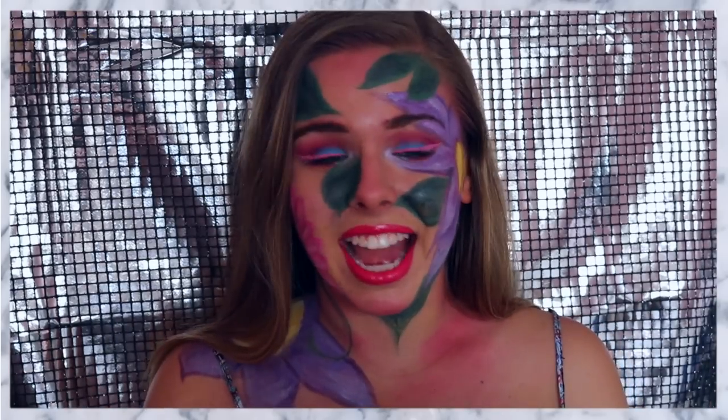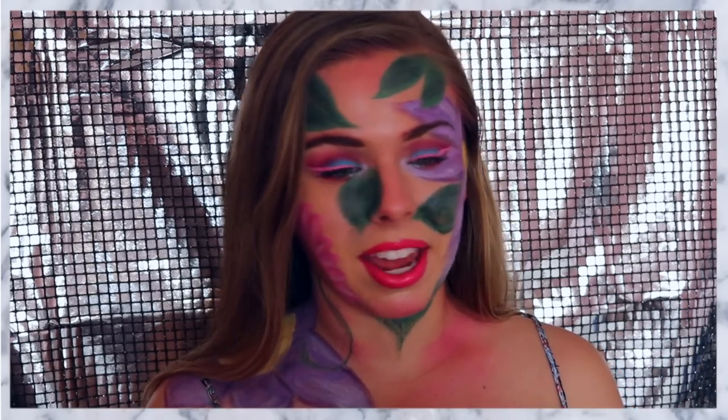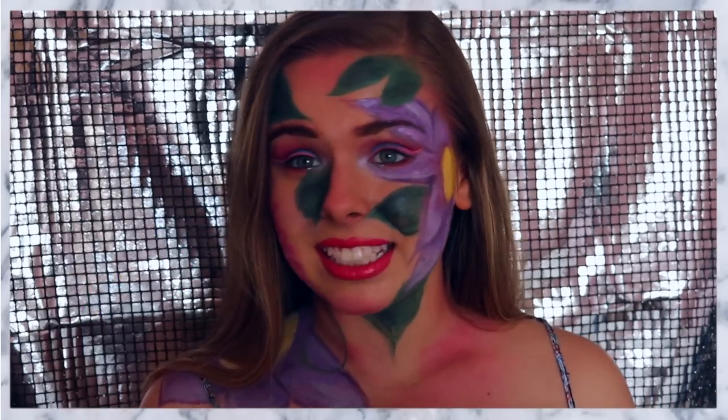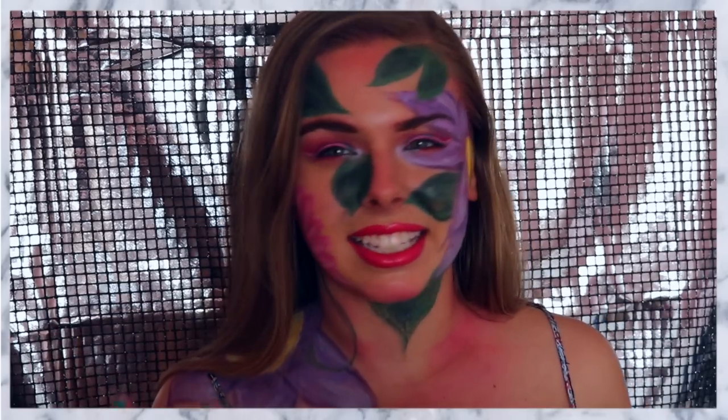Hi everybody! So today I have a little bit of a different video for you guys. This is very out of my comfort zone, but I really love how it came out. It's a lot different than what I usually do, but this is for the 2016 NYX Face Awards. And if you guys like this, make sure to give it a big thumbs up to let the judges know that you guys want me in the first round. And this is my 70s kind of flower goddess makeup.